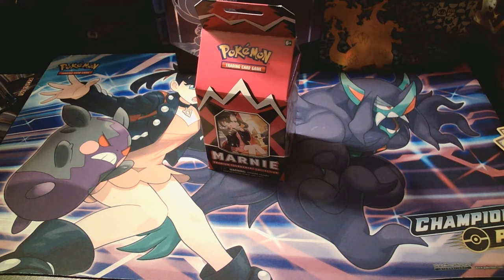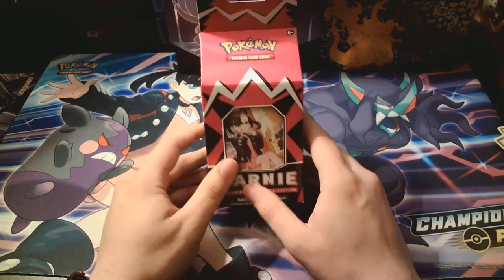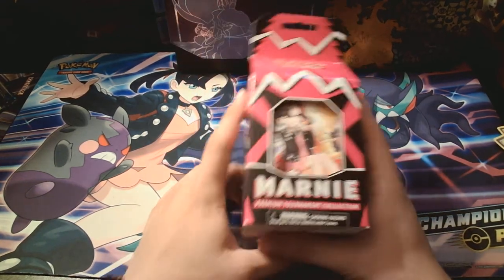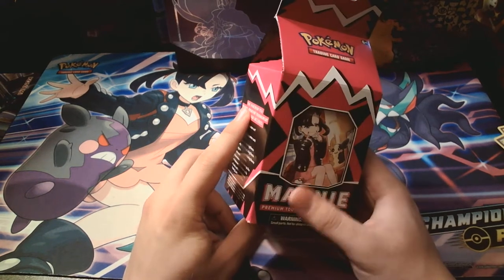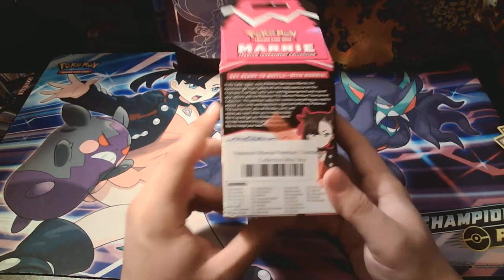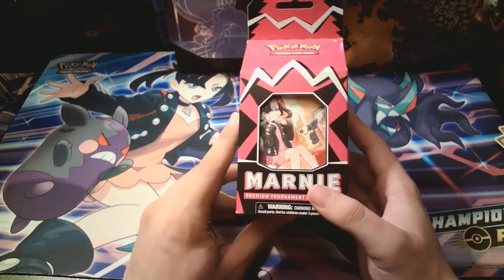Welcome back. Today's a little different. We got ourselves a Marni Premium Tournament Collection Box. These have been going around recently and they're very expensive. I don't know what's in it, but I was lucky to get my hands on it. The place where I went to, a local card shop, they only had four.